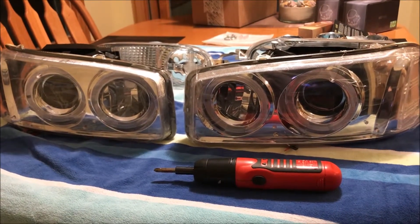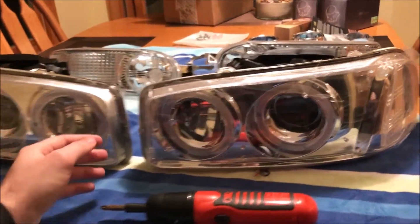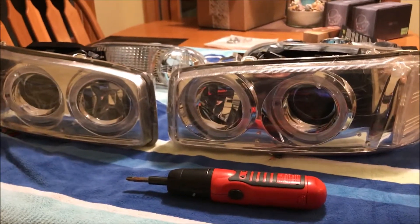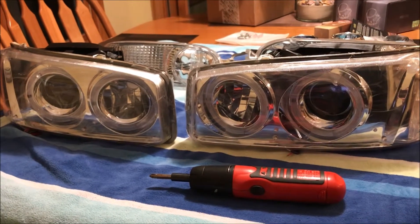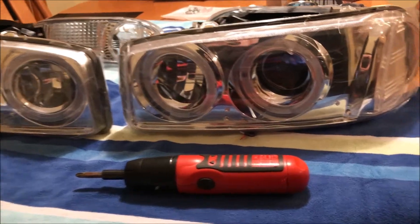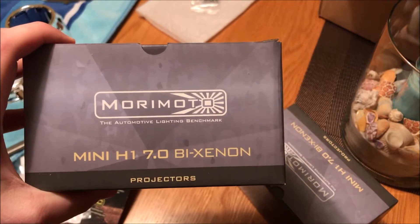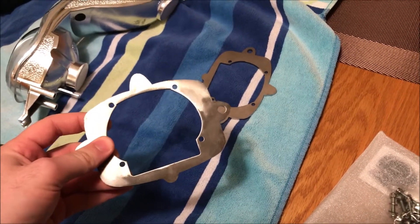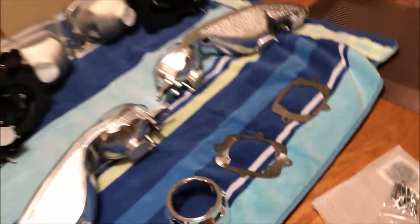In this Old Guy DIY video, we're going to take some eBay projector headlights for 2000–2006 Yukon or Yukon Denali and retrofit them with Bi-Xenon Morimoto Mini H1 7.0 projectors for better light output, using CB&D Designs custom brackets to do it.